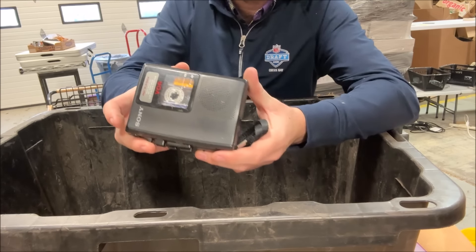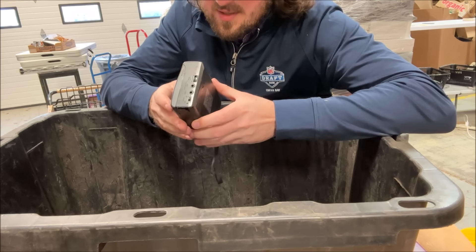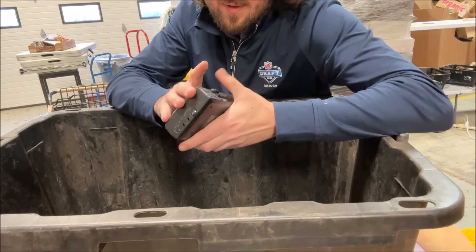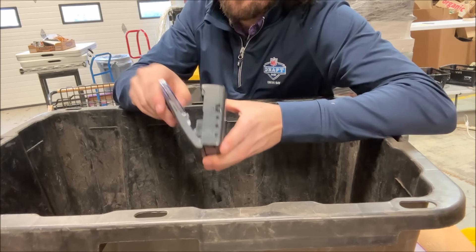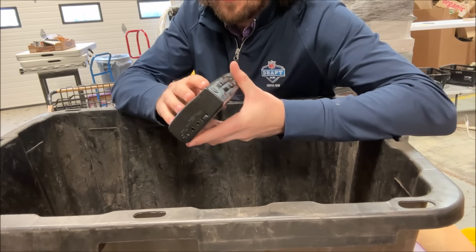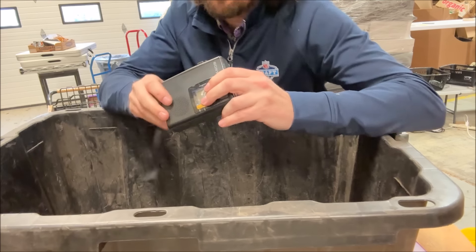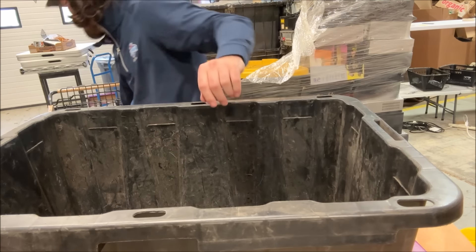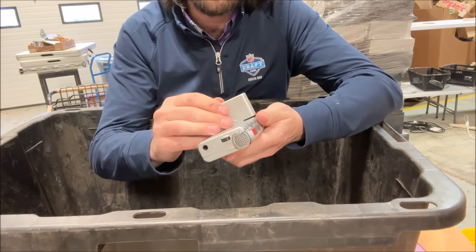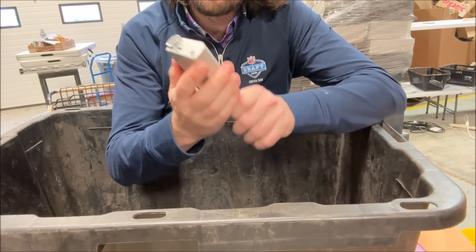This tape recorder can go for $50 to $100 but it has some damage. Let me eject the tape — it just pulls open. The damage looks cosmetic. Batteries are a little corroded but not too bad. If it works in this condition I'd expect about $25. We've also got a Sony micro cassette recorder — $50 to $100 is common for the Sony ones. The batteries are in there and not corroded — sounds like it works.